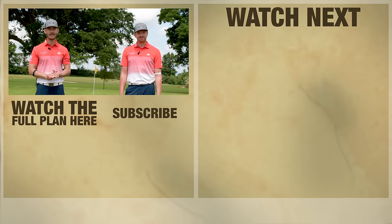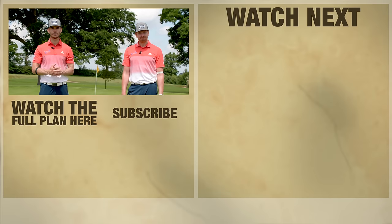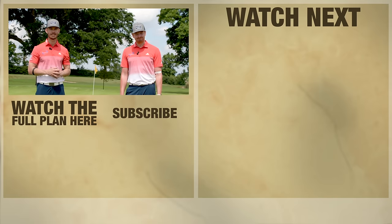That is week one. We hope you enjoyed it. If you want to really build your confidence, take your chipping to a new level, and avoid those horrible shots, make sure you take part in the plan. Click the link down there and we look forward to seeing you over there.